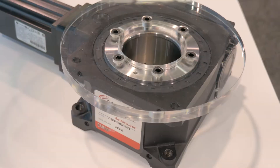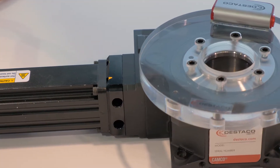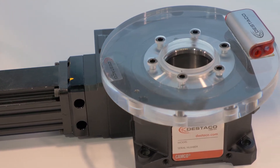it can be 180 degrees, it can be five positions, it can be a hundred positions or even more. It really doesn't matter what position — it's all programmable through the servo motor and the servo electronics.